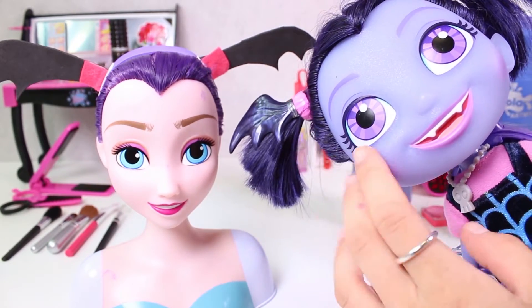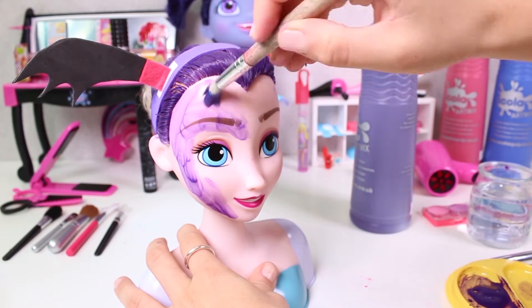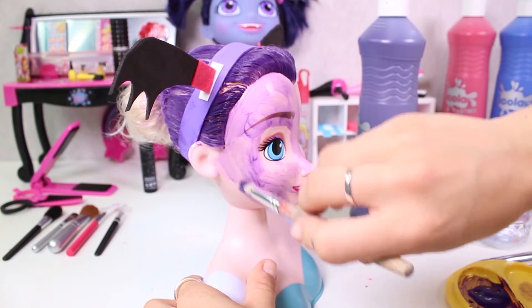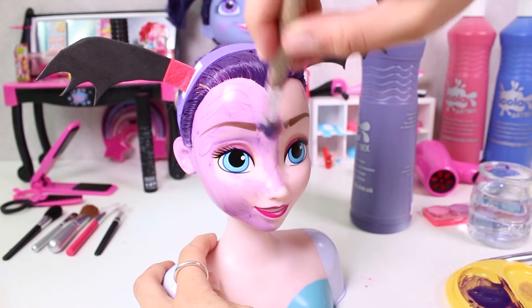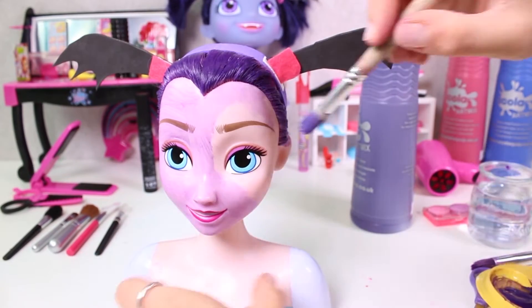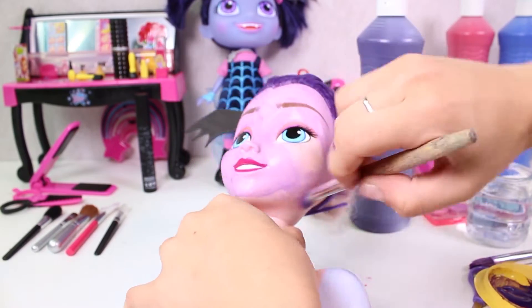Now that we've got her hairstyle down, we can paint her face so that she can have the same skin tone. We're using purple paint — all you have to do is use very little paint and a semi-dry paintbrush. We want to give her skin a purple touch so that she looks pale, like a vampire!